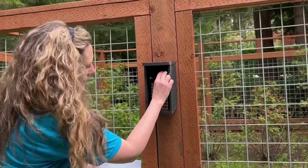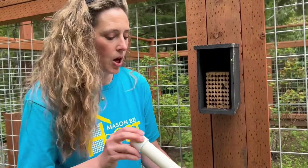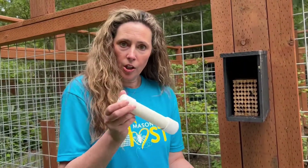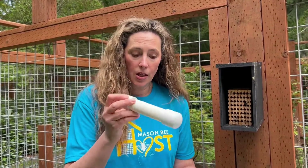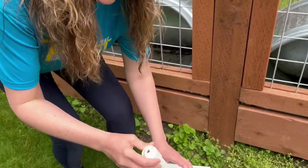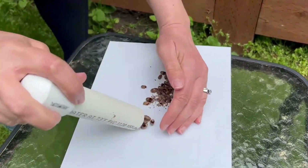There are lots of little bees — I'm already getting a visitor! Hello little bee — that one was covered in pollen. So what you're going to do to check on your cocoons is get a piece of paper or a paper towel. You're going to twist-pull — this is not a screw top, this is just a twist-pull — and dump out all your cocoons onto the paper or paper towel.